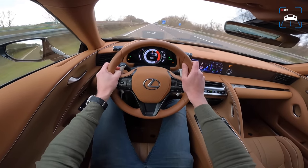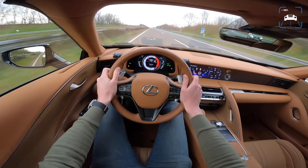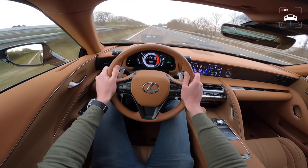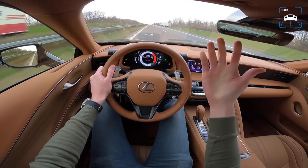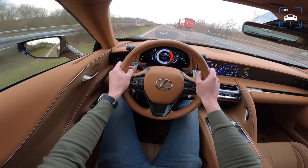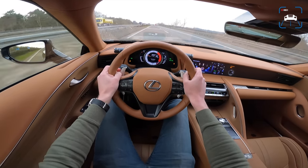Let's see if we can get to the top speed. And there we are - 285, 286 kilometers an hour, that is the limiter, so that should be 270 GPS I think. We've got a little bit of rain even, so that is good timing.